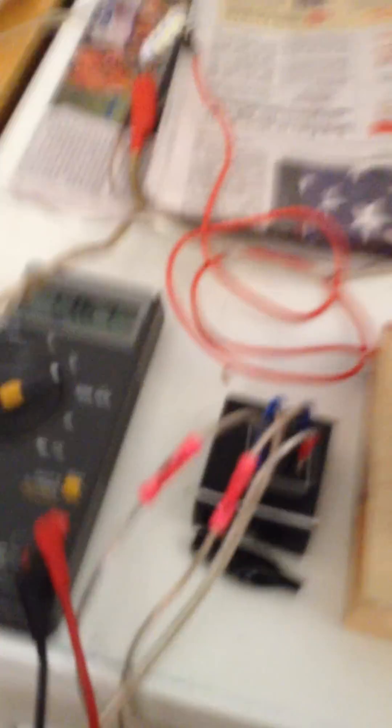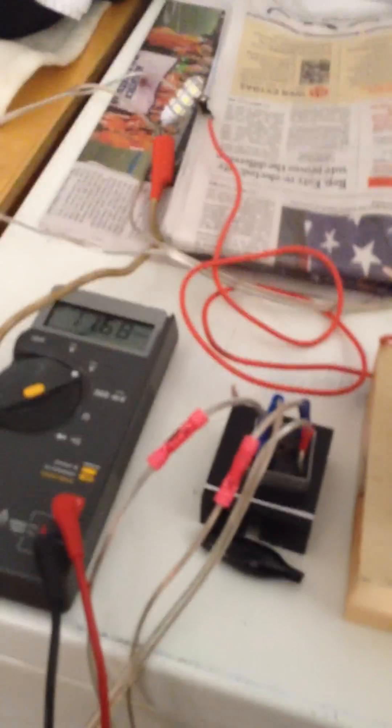You gotta be careful when you build these. You can get zapped pretty damn good — this electricity will hurt. It may be a very low amperage, but from the shocks that I feel from it, it hurts, and I have some long-lasting effects in my hands from the nerves. So don't do this without having some sort of rubber glove, something thick enough to protect you. Thanks for watching.